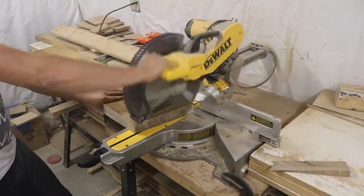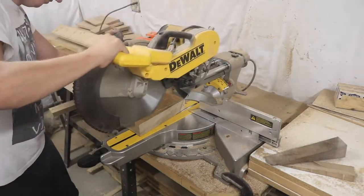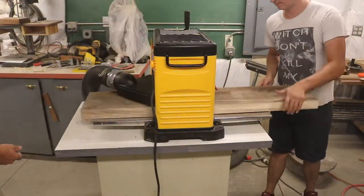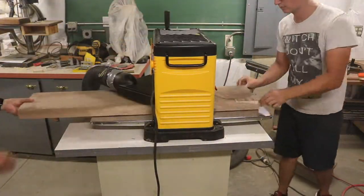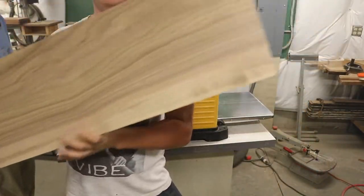Here I'm squaring up the edges on the chop saw. We then planed one side down on each of the boards to make sure we had a flat side to work off of when we go to resaw on the bandsaw. And here you can start to see the beautiful grain after the planing.